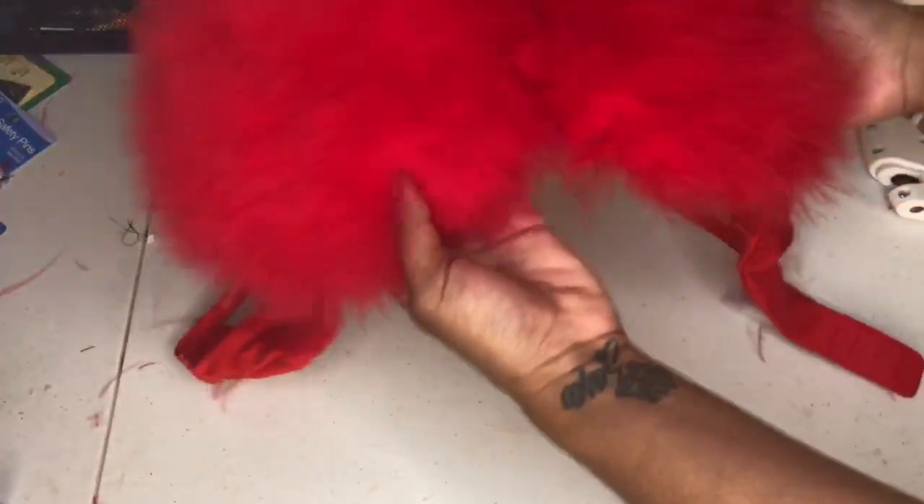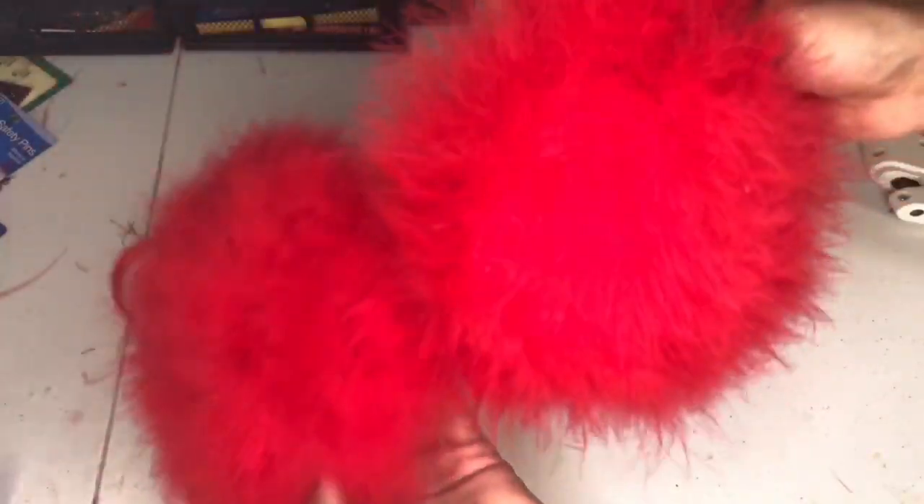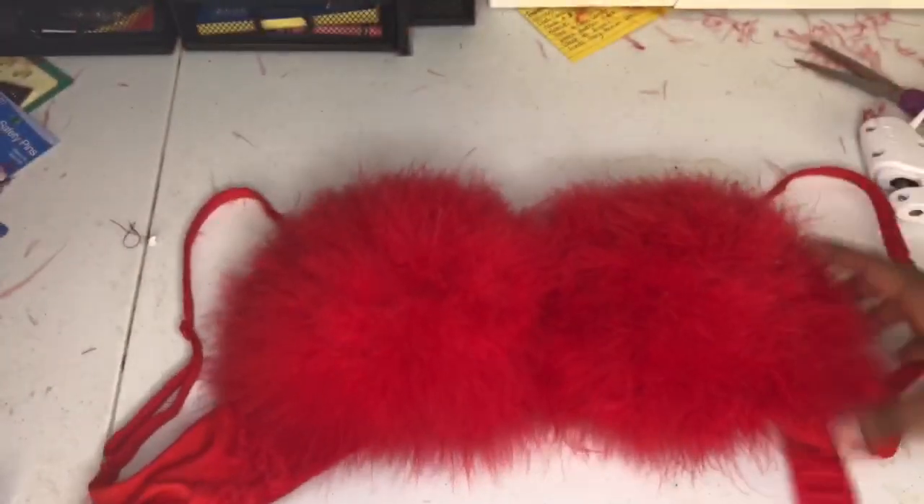And this is what my bra looks like after I finished. It came out super duper cute and I was so happy and proud of myself.